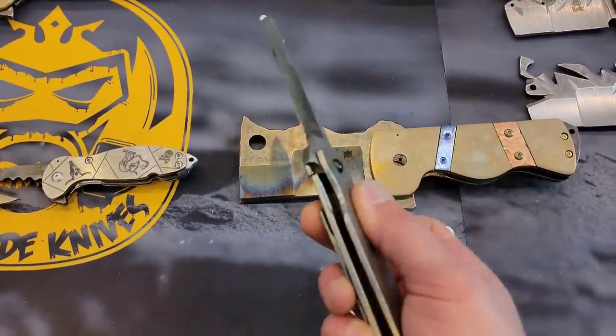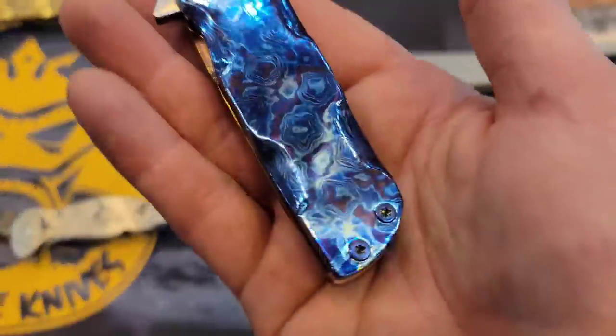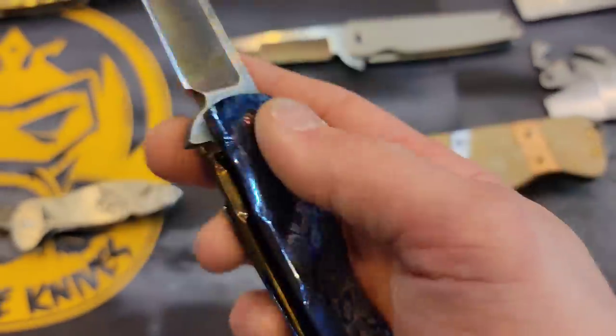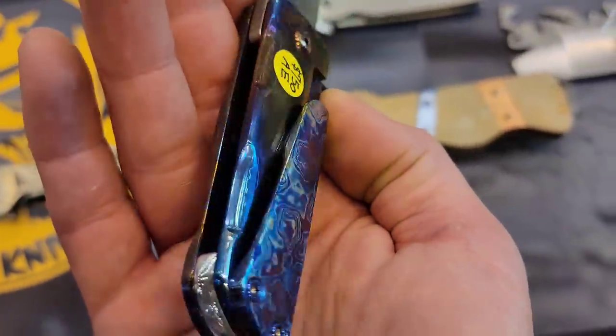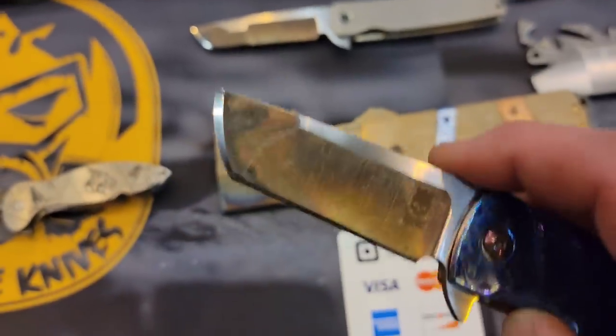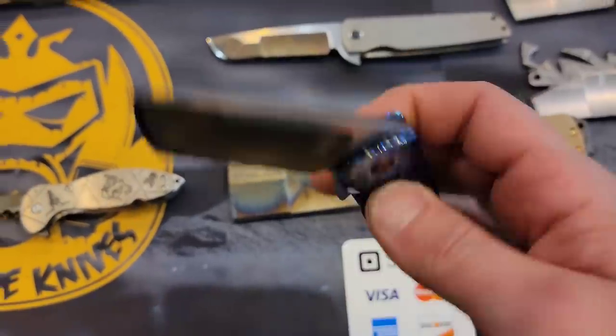They all have beautiful handles. Then we got what looks like Locktai Timascus — Timascus with flame titanium. Tanto with the dual grind, very smooth, nice sound to it too.